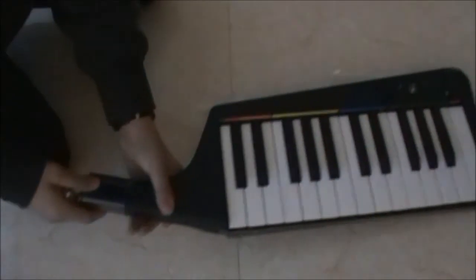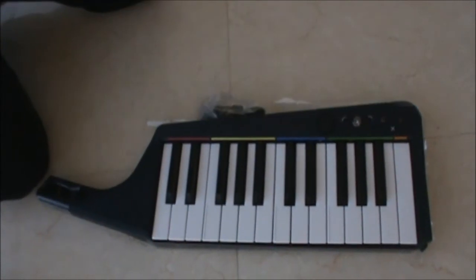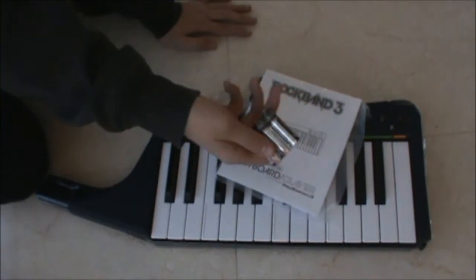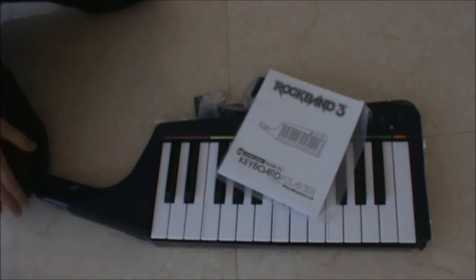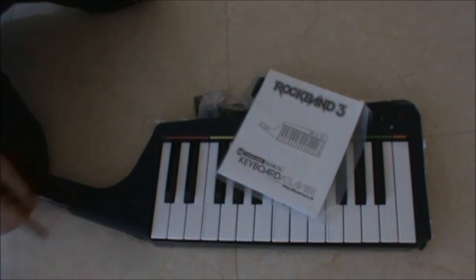So that's your unboxing. I've got the keyboard, three various instruction manuals, the strap, and batteries — woohoo. Thank you guys for watching, and I'll probably put some gameplay of the keyboard up soon, or it might be off of this video, it might not. Thanks for watching guys, bye.